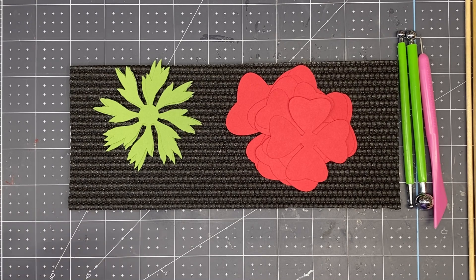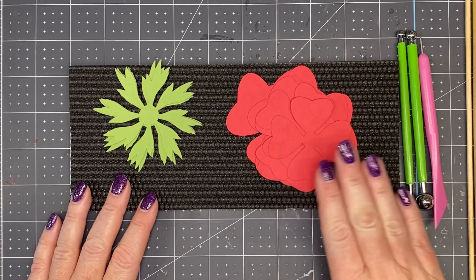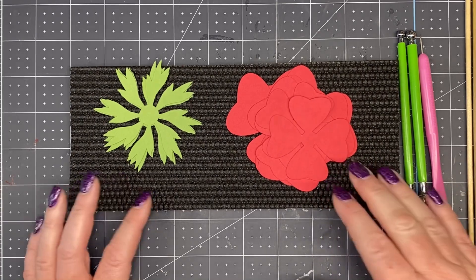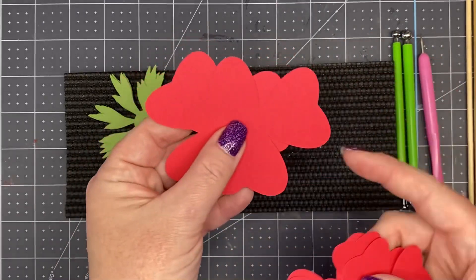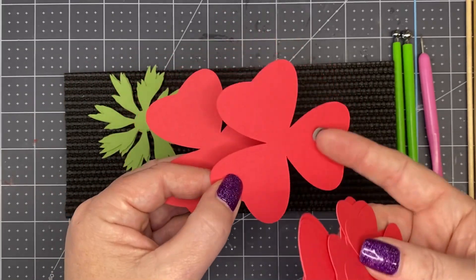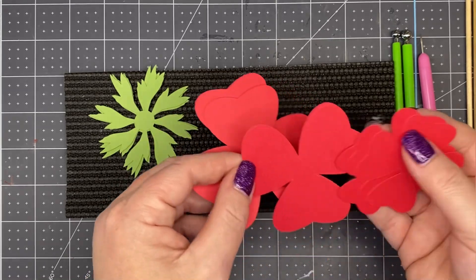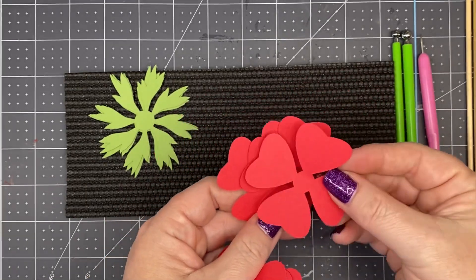This video will instruct you how to make a simplified rose using the Clover Mini Flower 2022 template. You're going to cut the petals according to the instruction document or the sizes posted at the beginning of this video. I'm using both petals from the Clover 2022 Mini Flower — there's a three-petal piece, and you need four of those all the same size, and then you need three of the four-petal Clover 2022 Mini Flower.